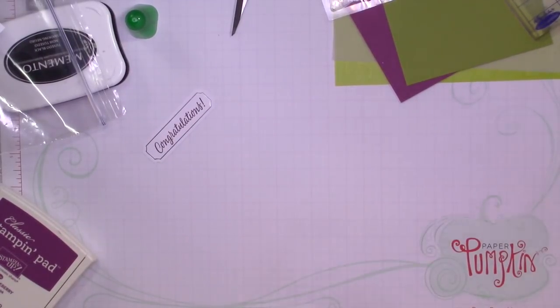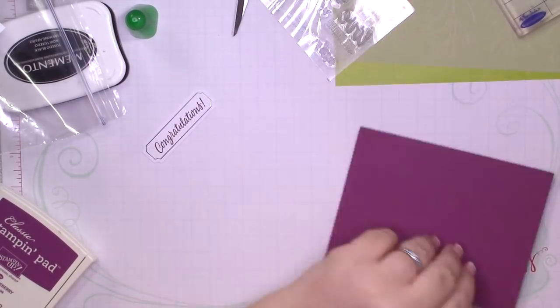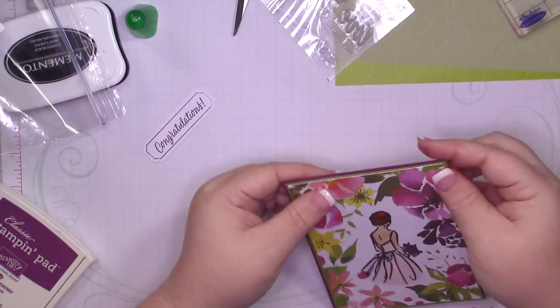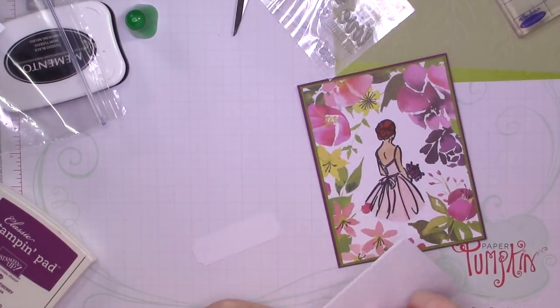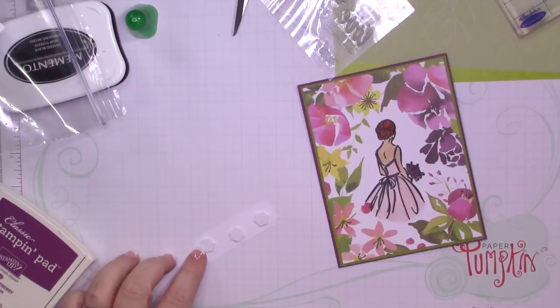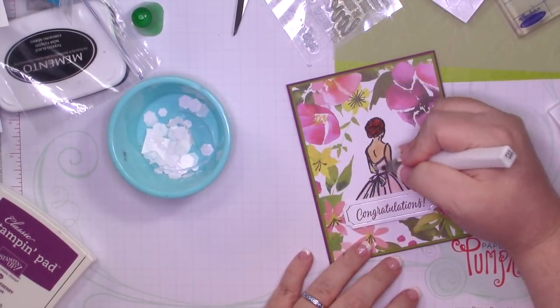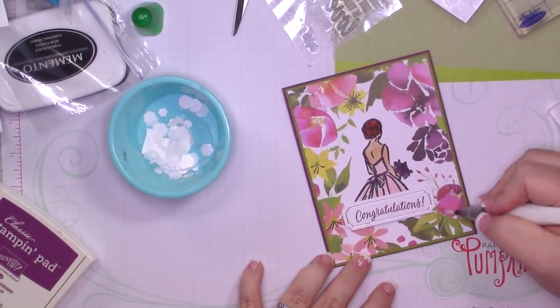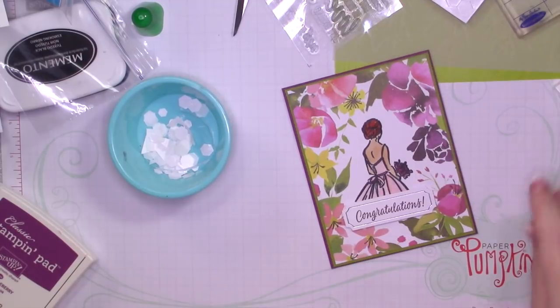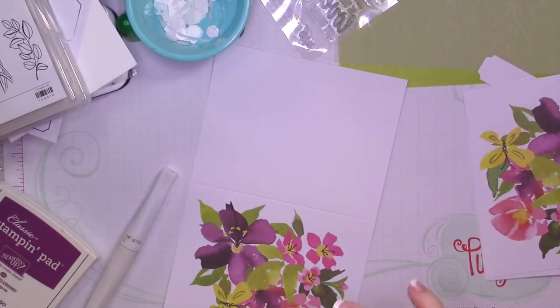I really love this image. Those of you who have been following me for a while know this isn't my normal style, but this bride and the expectant mother especially are two of my favorite images — they're so pretty. I'm going to pop up the sentiment using the dimensionals that came in the kit, and then of course it can't be a bridal card without some sparkle, so I'm going to add some Wink of Stella. That's it for card number one.